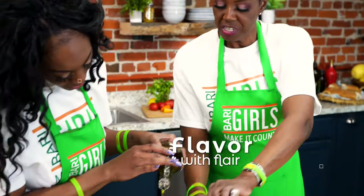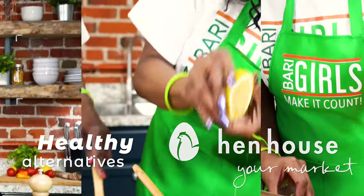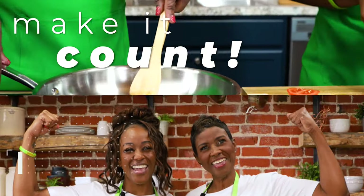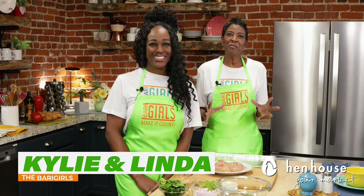Hi everyone, we're the Berry Girls brought to you by In-House Markets, and we've made it our life's goal to show you how to eat healthy and make it count. Welcome to the Berry Girls Kitchen. Today we're making it count by cooking up some delicious chicken burgers.